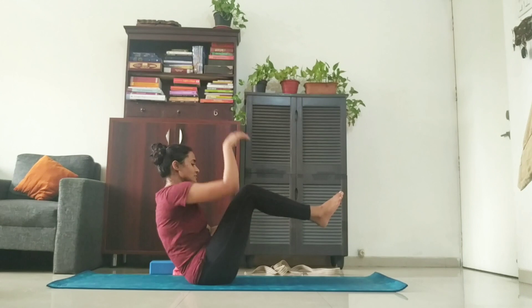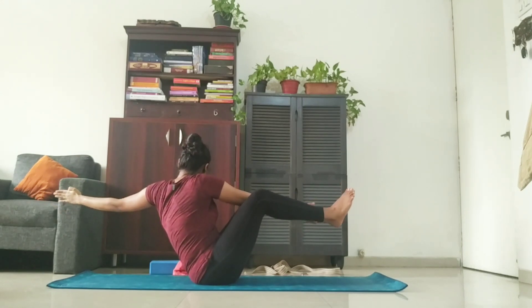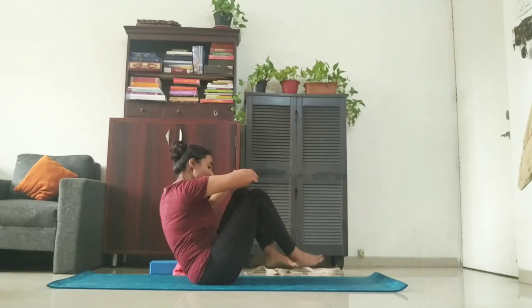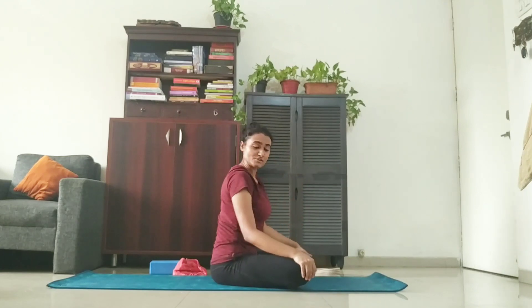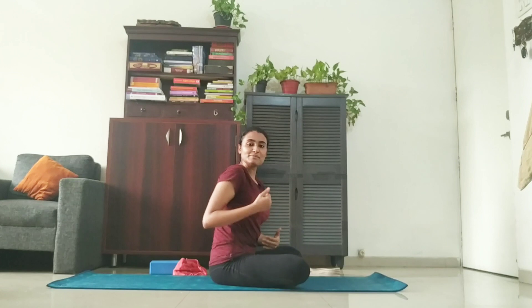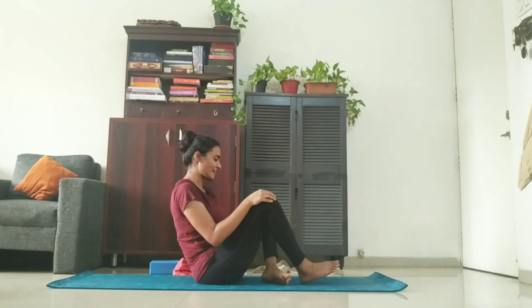And if you're a beginner, you can bend your legs and twist your body. One, two, three, four, five. And release. This requires a lot of balancing as well. If you are not able to hold it for ten counts straight, you can do it for five, five. Okay, that's perfectly fine.